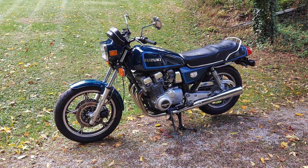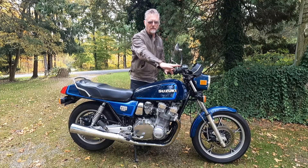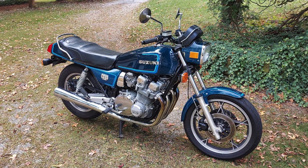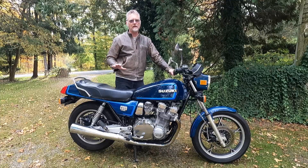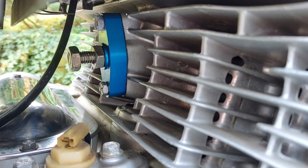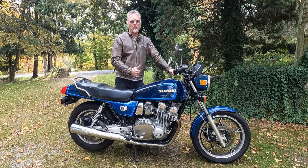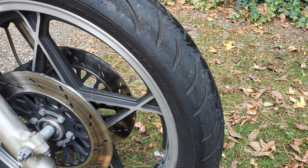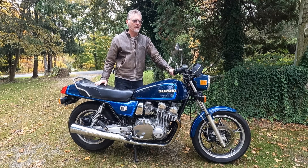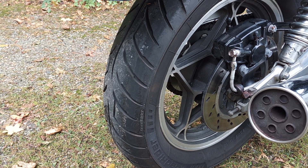Looking over the bike I noticed a couple of deviations from stock. The handlebar is not the stock bar — it's more of a lower, European-style bar, which I'm actually happy about as it's more comfortable for me. The bike also has steel braided brake lines front and back, which is an awesome upgrade I do to all my classic bikes. It also has an APE manual cam chain adjuster, which I run on many of my Suzukis — that's a quality upgrade. The bike also has almost new Avon tires front and back, which look to be in great condition with no dry rot.